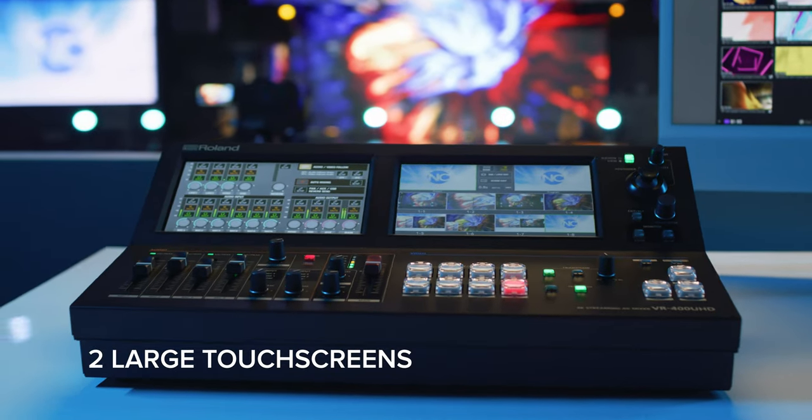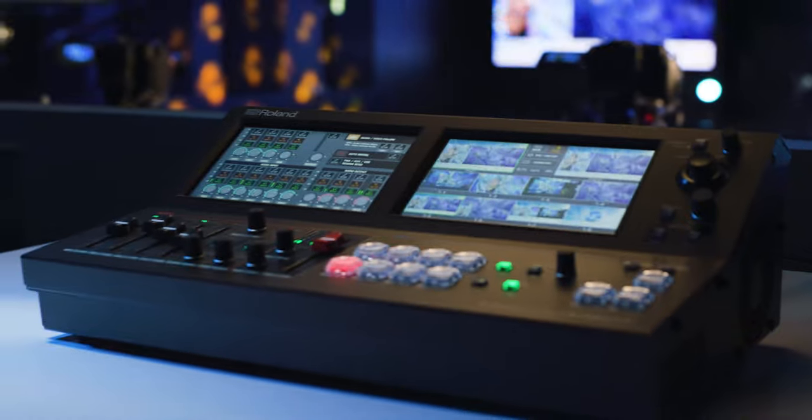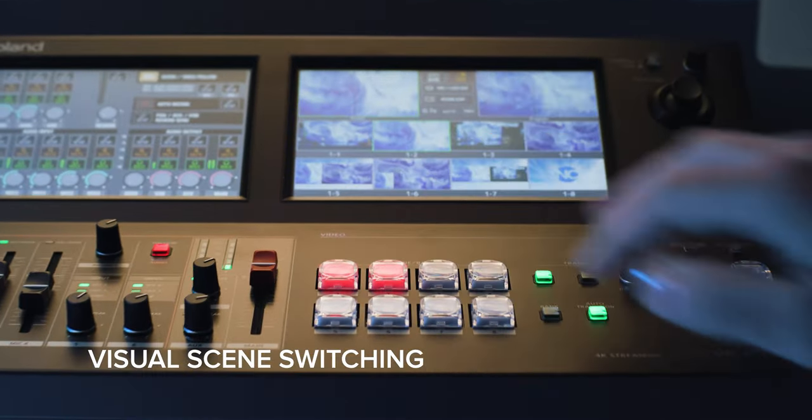Two large touchscreens make it easy to monitor video content and execute operations with quick touches. The intuitive scene selection interface allows any user to operate with ease.